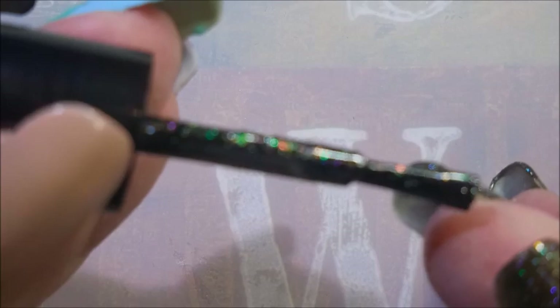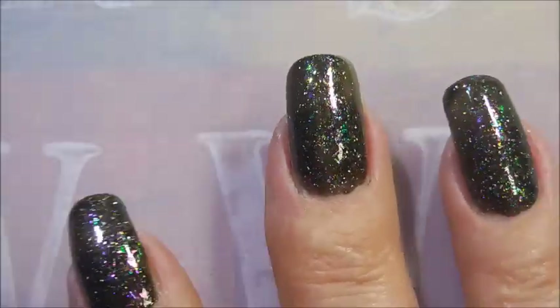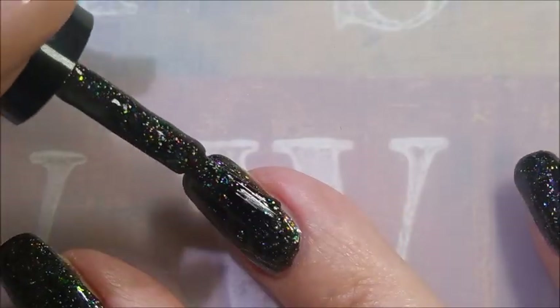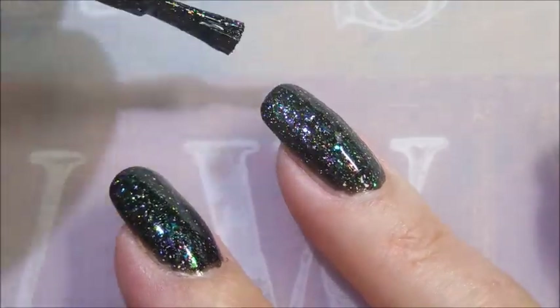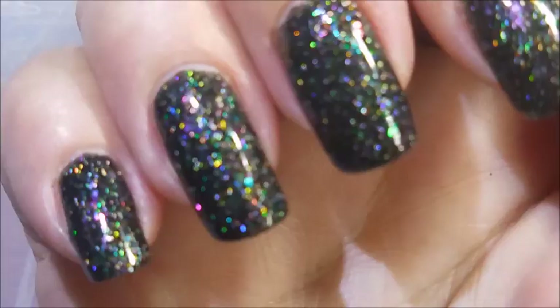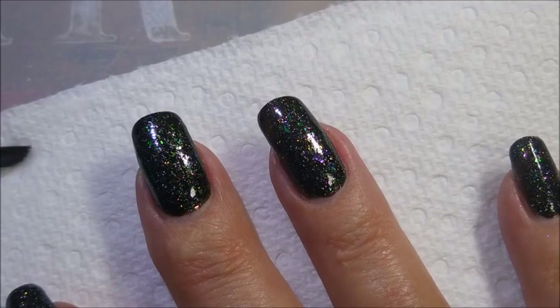I love polishes that have this much going on in them. A lot of the times those can be kind of tricky to play with — all that flakie goodness, shimmery goodness in it — but this one's going on beautifully smooth. I love it. So there we go, two wonderful bling-tastic coats.